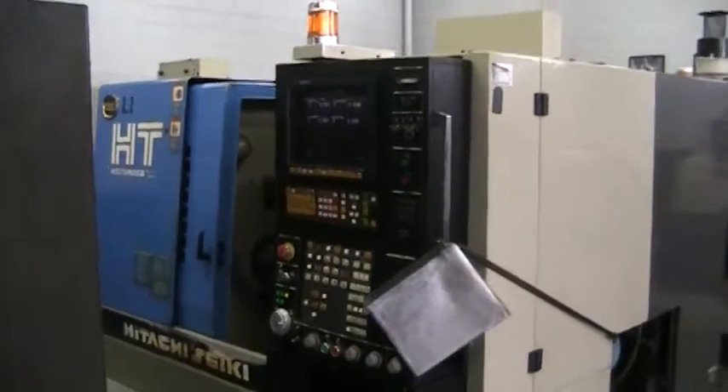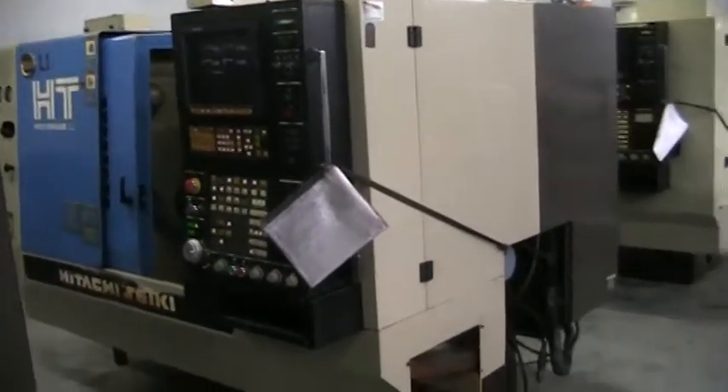Walk around the front. Side view, front of the machine.